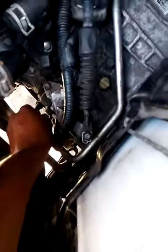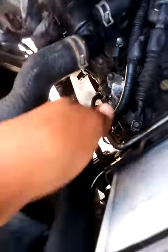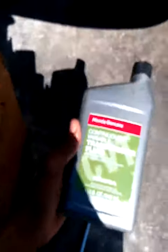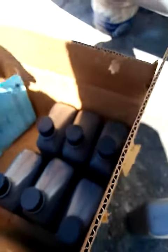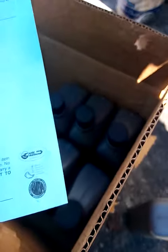Take the hose here and jam it in as far as it can go. This is going to take about seven of these to fill, because I had the transmission out — I changed the front piston and the clutches — so it's going to require seven fills. Here we go.